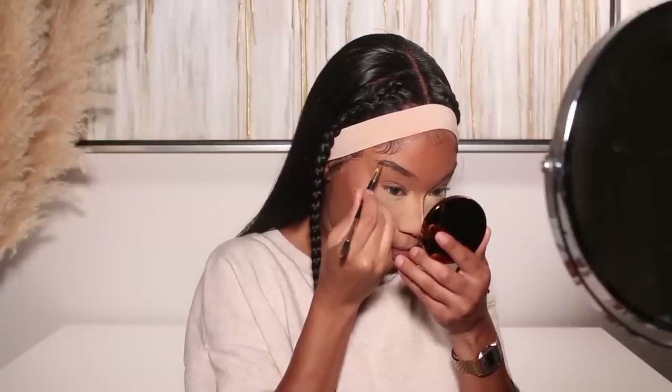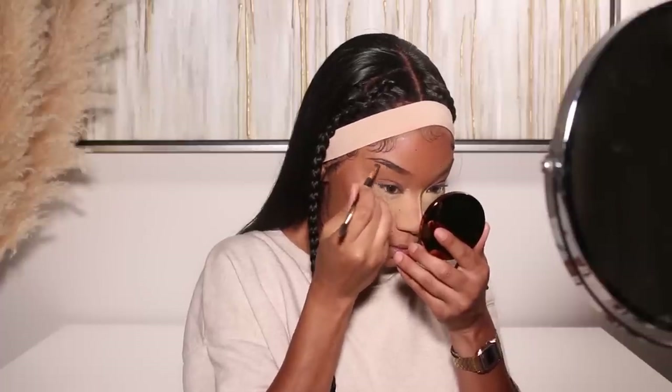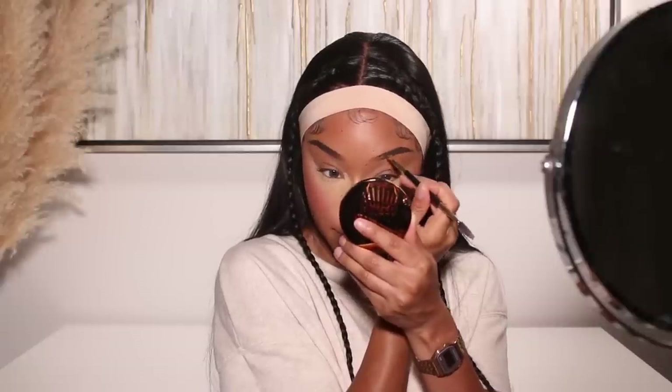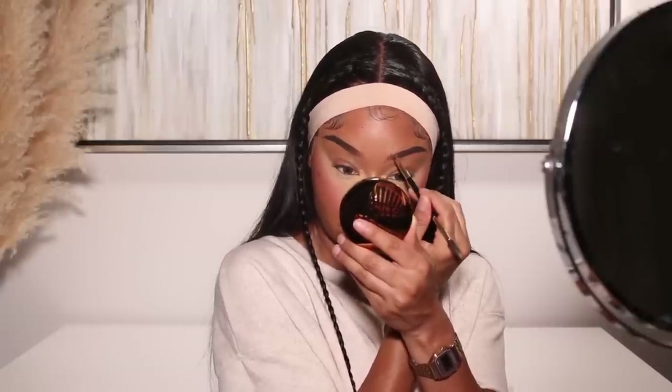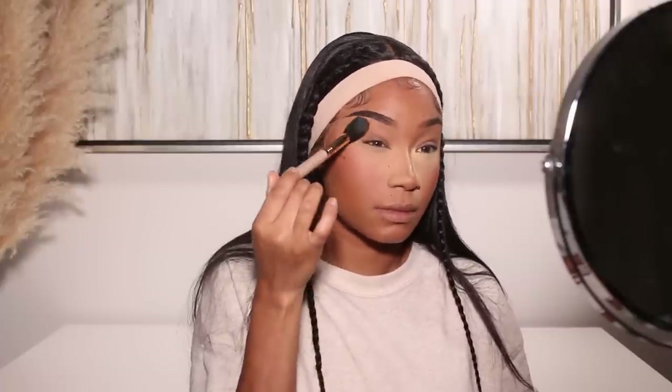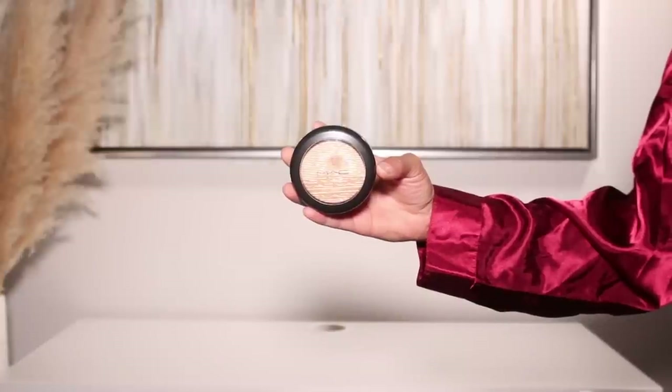From there I'll do my brows using the KVD Beauty brow pomade in shade Walnut — it's a little bit darker than what I typically use. My old dark brown pomade dried up, so I'm switching to this fresh shade. To tone down the darkness I made sure to use a lighter brow gel to set the brow hairs and balance it out. Then I'll dust away all the bake from the nose and under eyes, gently tapping so I don't disturb the makeup underneath. Then I'll add a little nose highlight — just a bit on the bridge and tip.